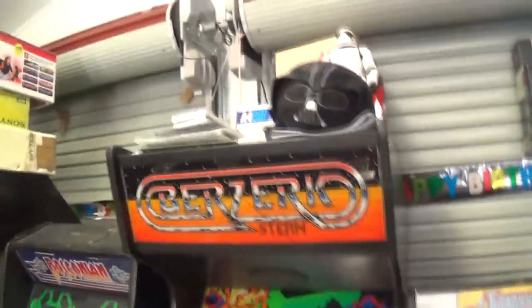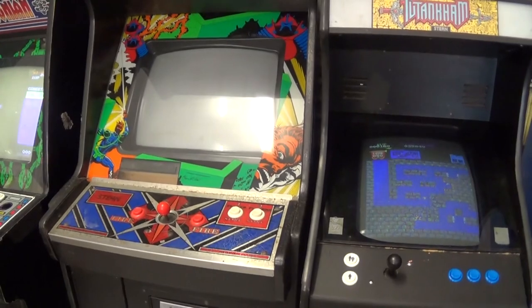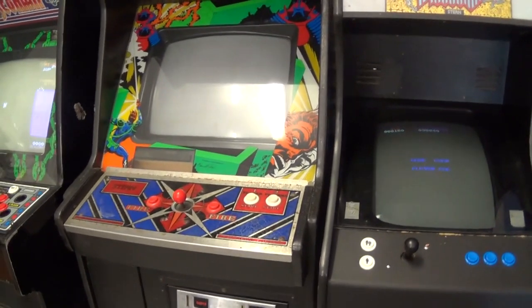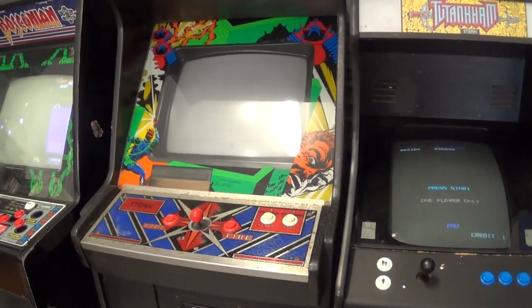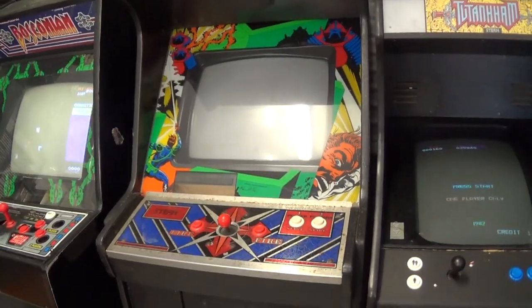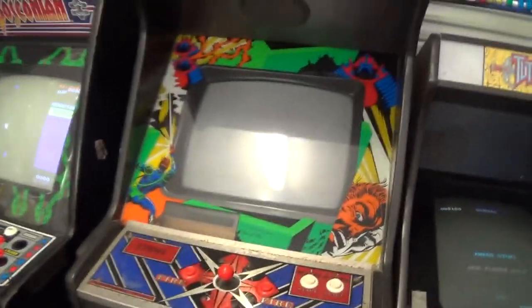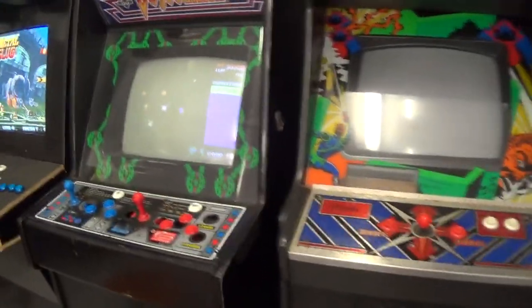So, next is my Berserk cabinet. Work in progress — I have two board sets. I have got it booting further, but I do believe we're suffering from some of the connectors between all the boards — they're very brittle. My next thing is to try replacing those. It requires getting the ribbon cables and the connectors and all that sort of thing. Just haven't done it yet.